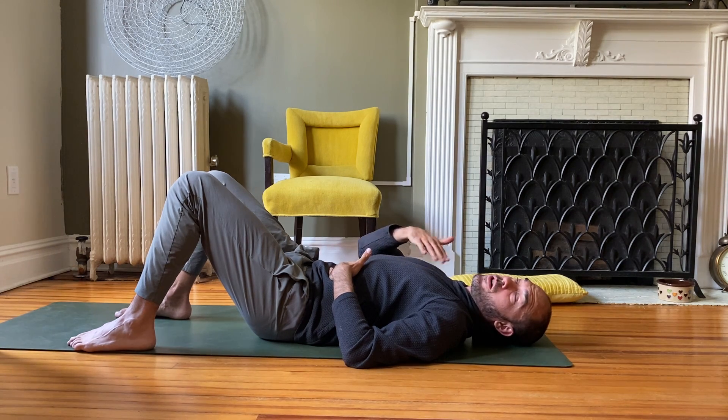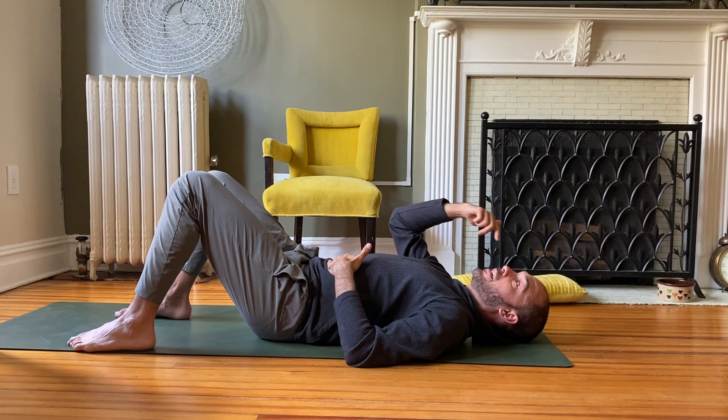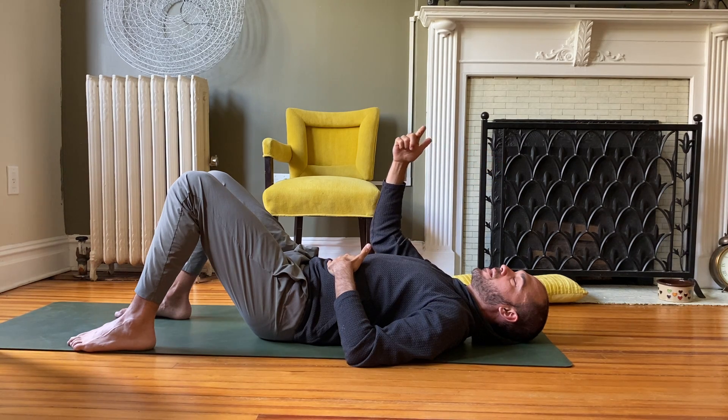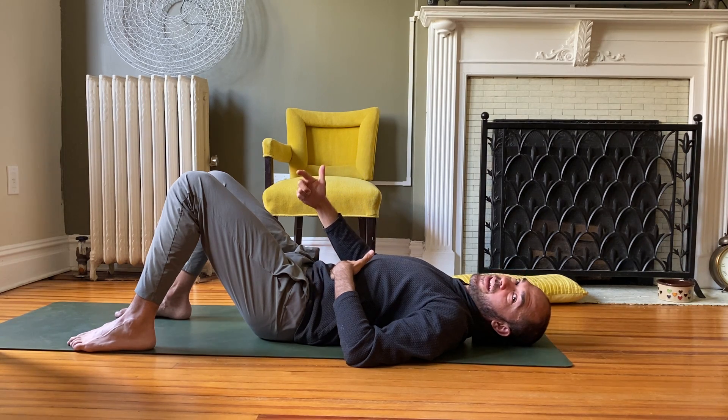Let's try this again for four. Inhale for a count of four — low belly breath — then hold for four, keeping the throat relaxed, and exhale out for eight counts, even longer if you need to, to let everything out.